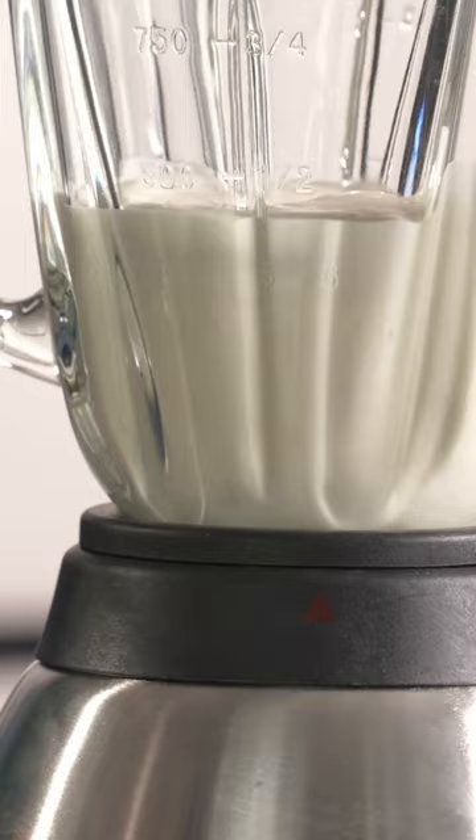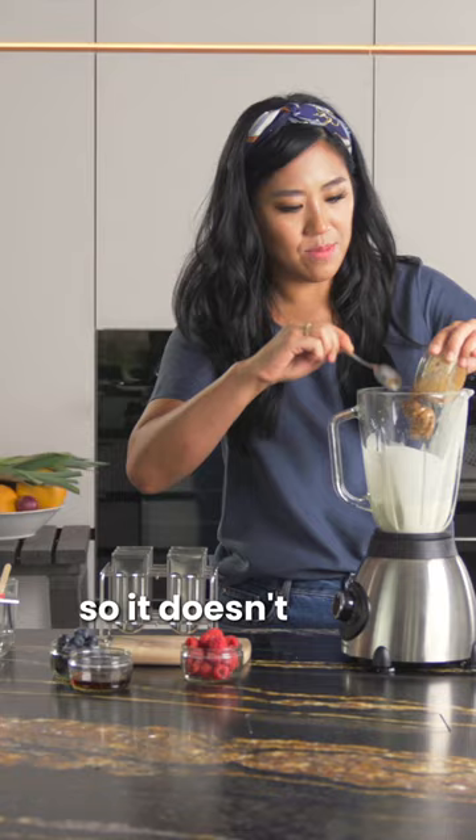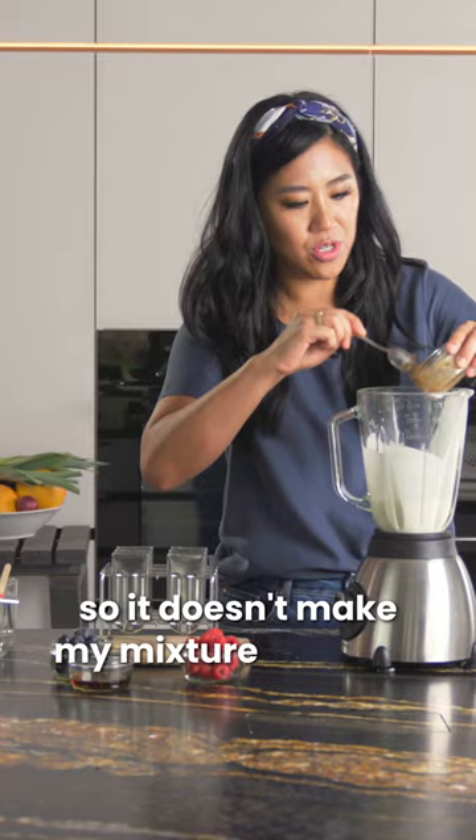We're going to start off with the lighter one first. I'm going to take my walnut butter and add about half for now so it doesn't make my mixture too dark. And then I'm also going to put in my nice bright raspberries.